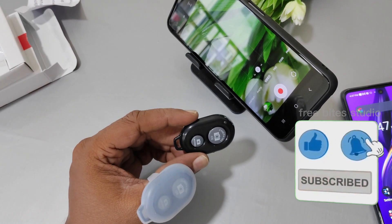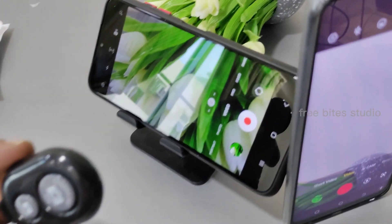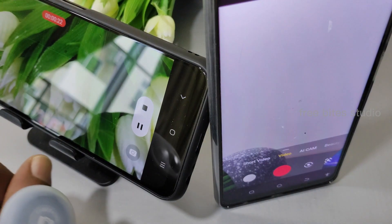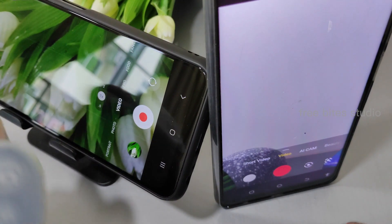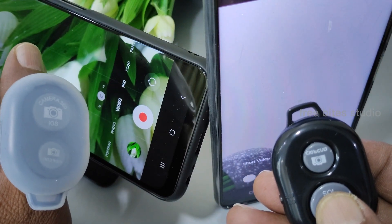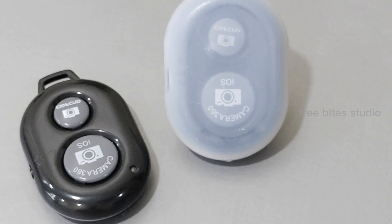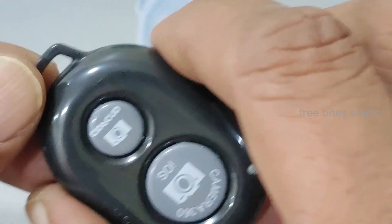For both devices you can see it working — each one is separately working with no issues. It is a convenient feature: both are connecting to two different devices, and different devices are also working very fine. It is a very good product. It will be very handy when you are going for videos, shooting family gatherings, and outside locations.